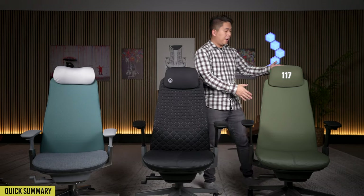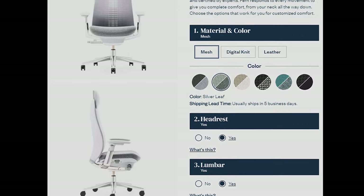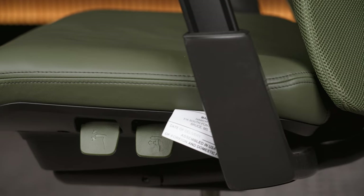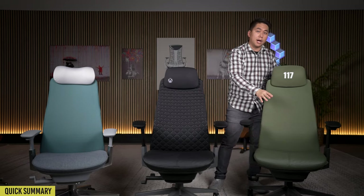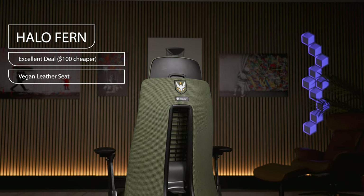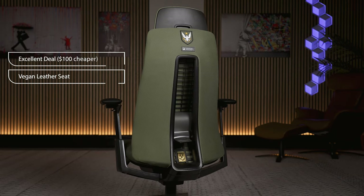With the gaming Ferns, let's start with the Halo one. This chair is a phenomenal value because if you were to take a regular Fern and configure it with the same options that the Halo one has, the Halo one comes out to be about $100 cheaper than the regular Fern. On top of that, the Halo Fern comes with a vegan leather seat. On the regular Ferns, you either have to go all vegan leather or nothing — there is no just-seat vegan leather option. So to summarize, the Halo Fern is $100 cheaper than a similarly configured regular Haworth Fern, and it also comes with a higher quality seat cushion fabric with the vegan leather.